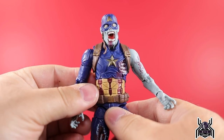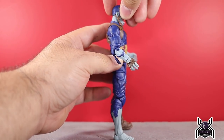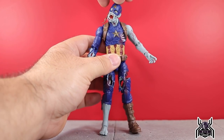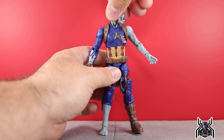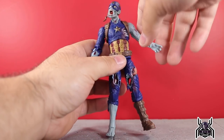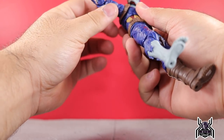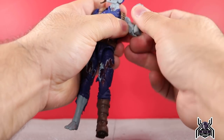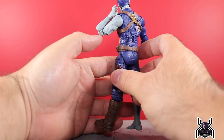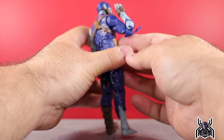This thing is decently articulated — when I first saw promo images I was worried there would be no torso articulation, but happy to report he can move around. He can look up and down and you can get some crazy pivot going on in his neck — good for a zombie since that thing's probably barely holding on. You can twist and move it around however you want. The shoulders can go up almost all the way with full rotation. The one with the shoulder pad doesn't quite go up as far but still gets a decent amount. There's an upper bicep swivel, double-jointed elbows with a very solid bend, and wrist swivel and hinge on both sides.